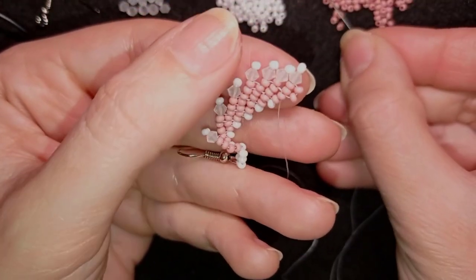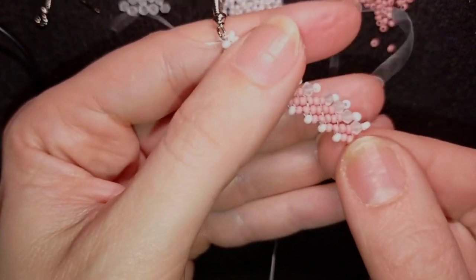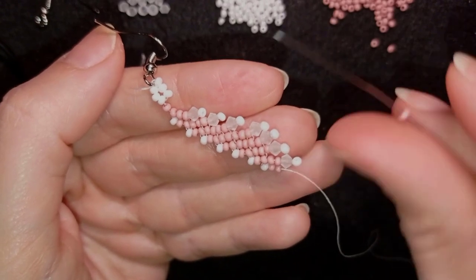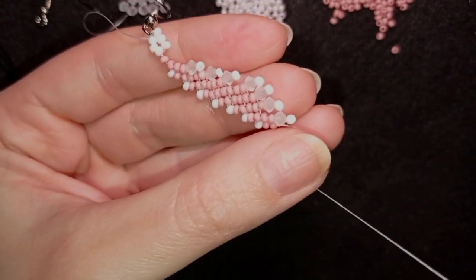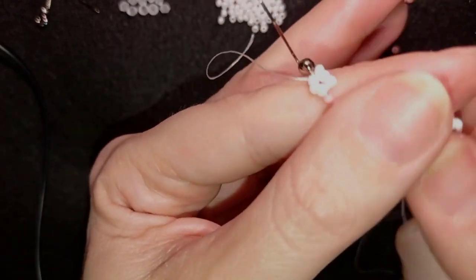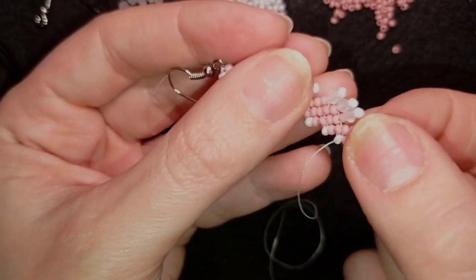Now guys, for my last row I'm going through these two beads, and here I'm not adding the step with the four beads to start the next row — instead I'm directly adding one bead, a bicone, and one seed bead. I go back here through all of those beads just like this. Now I will show you how I'm going back with my thread up to this part, and I'll show you this faster.